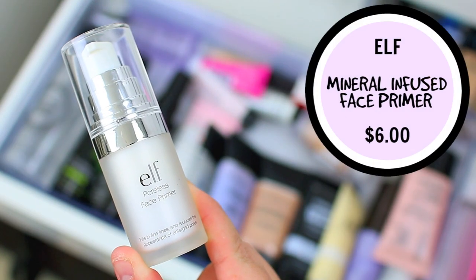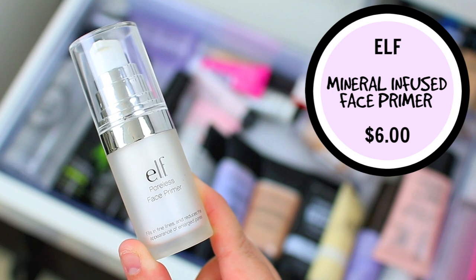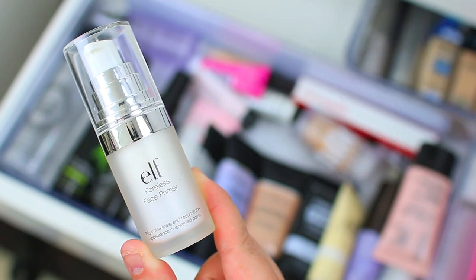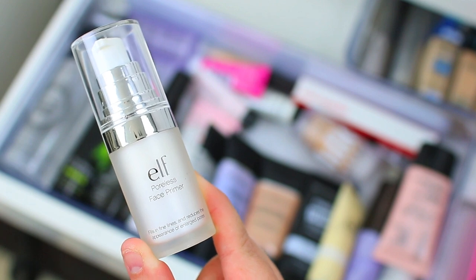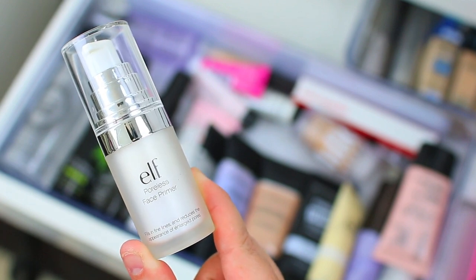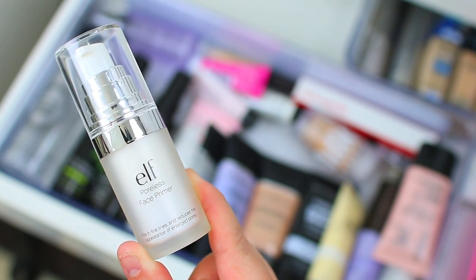The one I'm going to hang on to is the e.l.f. Poreless Face Primer. This one is almost identical to the Smashbox Photo Finish Primer in my opinion — very similar, maybe a little bit softer and slightly more smoothing. It's a great option from the drugstore, very affordable, and I feel like it works for a lot of different skin types. They also have different variations of this primer, so check out the website if it sounds like something you're interested in.